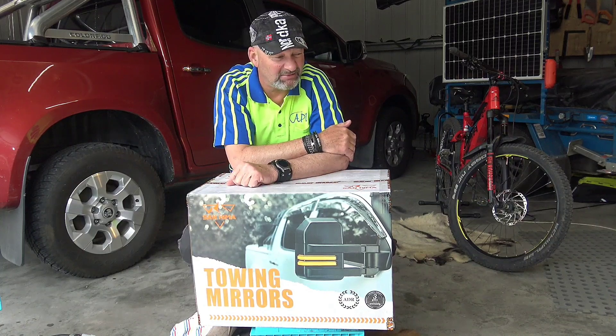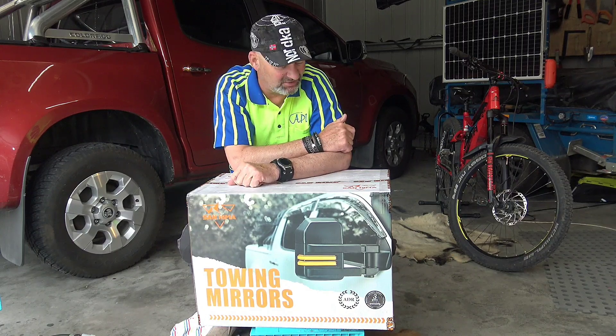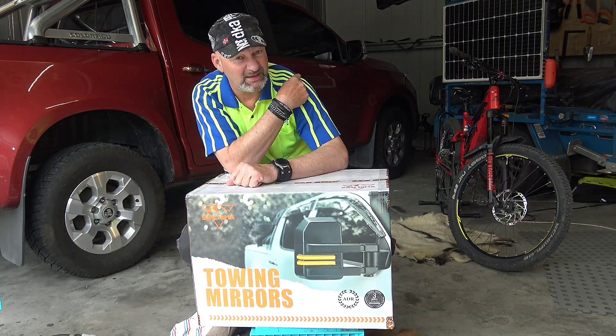I think these ones are much better. The reason I went with the Sanhimo ones was, for starters, the price. I got these for five hundred and forty-five dollars. All the other ones I looked at — Clearview and some others — once they came out and folded, they were over a thousand bucks. Cost is a big thing, but also a lot of those other mirrors were tiny, not much bigger than what I've already got, so I didn't see the sense in it.